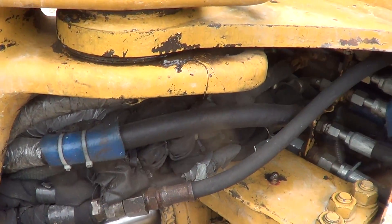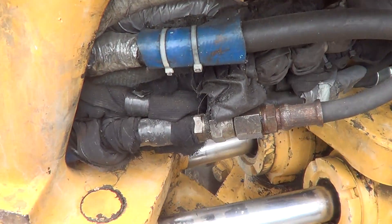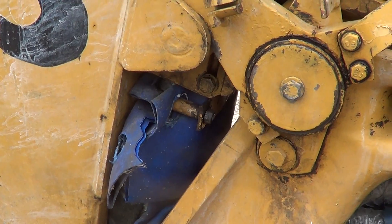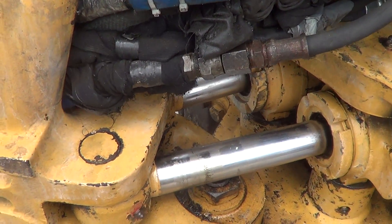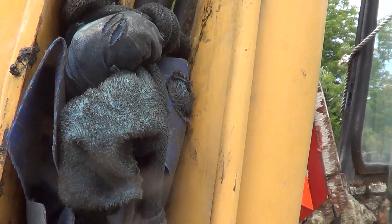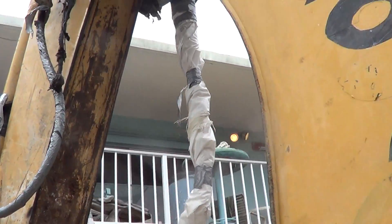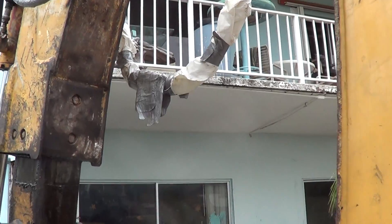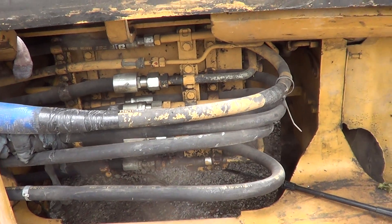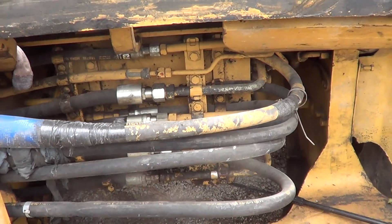Anything with a burr or a ding on it was fixed either with tape — this irrigation rubber and cloth tape — or just tape where it wasn't so necessary. I taped the hoses around the new hoses and on the old hoses as well. All of these hoses have been replaced within the last year except for the yellow one.